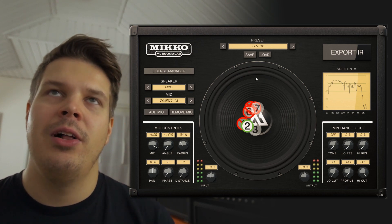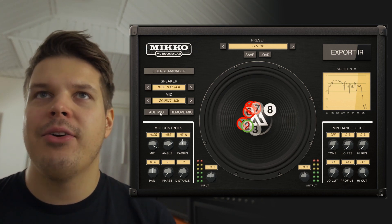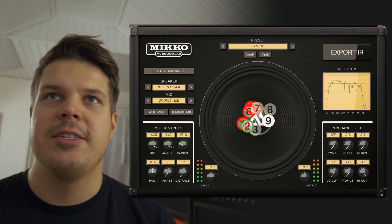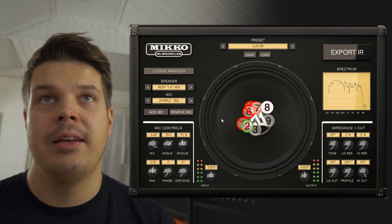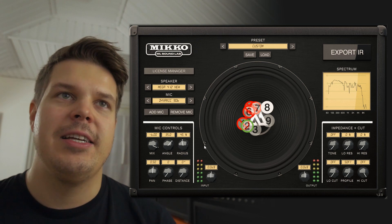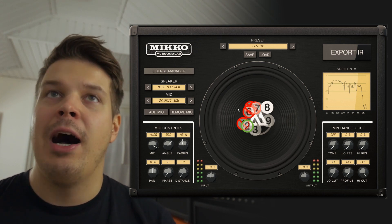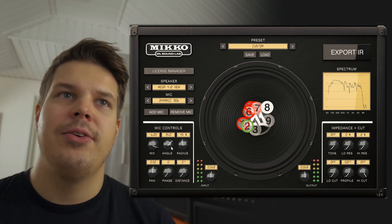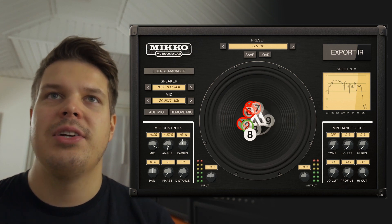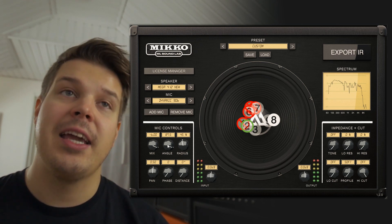So this is what we call a next-generation cabinet simulator. You can add up to nine microphones on these speakers that you have in these cabinets, and you can move these microphones in a 3D space, meaning that this is actually a 360 object — this speaker. If you place this microphone on a different side of this speaker, it will sound completely different, just like in real life.